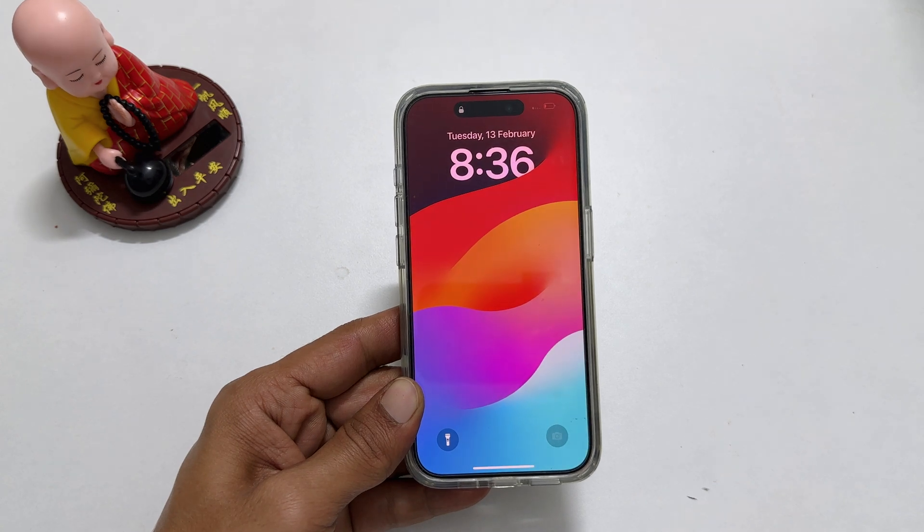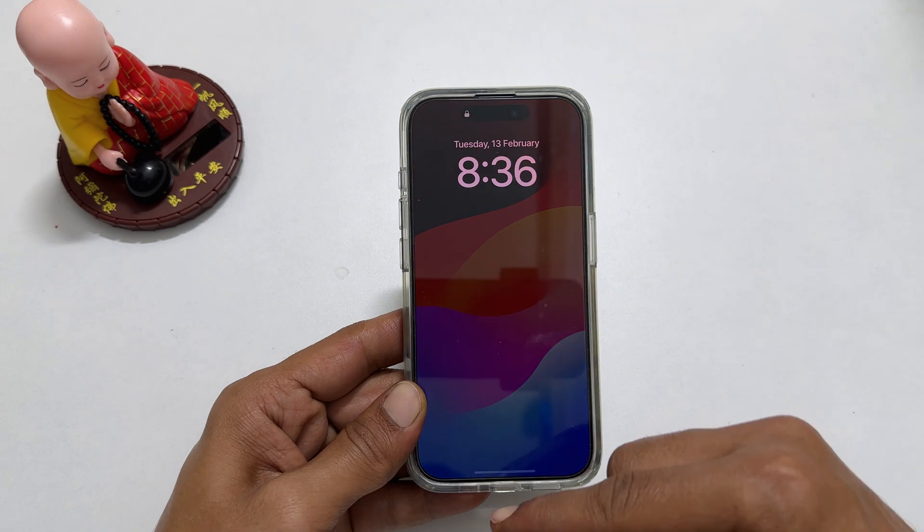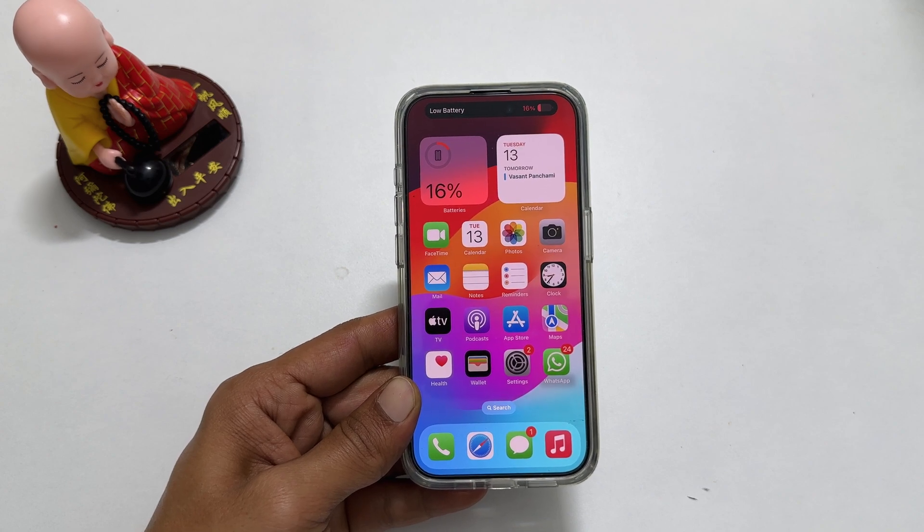That's it for this video on how to switch off or restart iPhone 15 Pro or iPhone 15 Pro Max. Thank you for watching. Please subscribe to the channel if you find this video helpful.